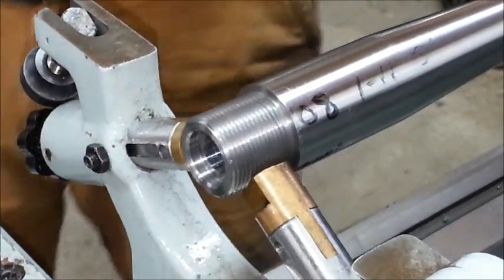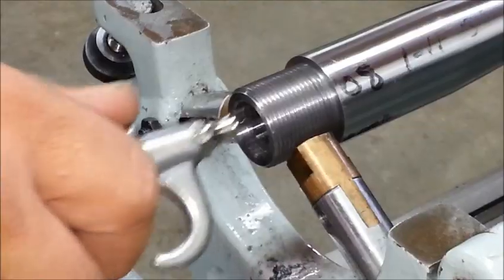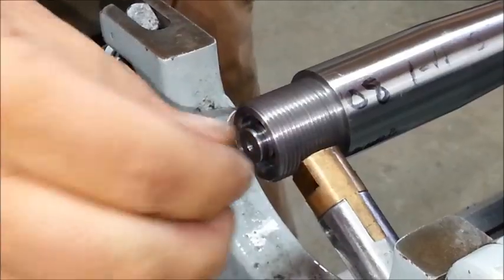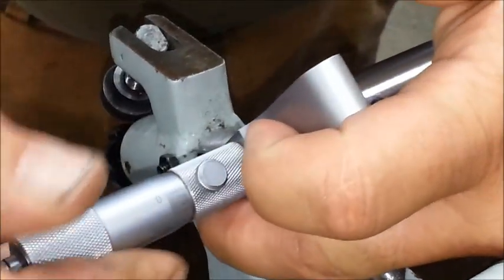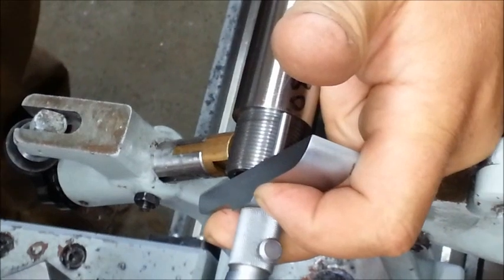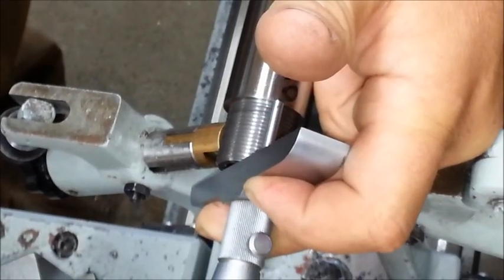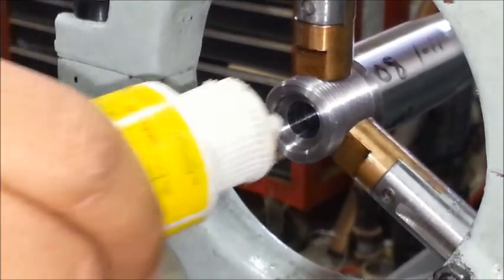Take those two numbers — looks like there might have been a chip in there, so I'm going to clean it off and measure it again. One thousandths isn't a whole lot of space, but when there's only six thousandths between go and no-go on the gauges, an extra thou or two in the wrong spot and you start over. Between the two measurements, I've got another 76 thousandths to go.